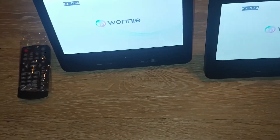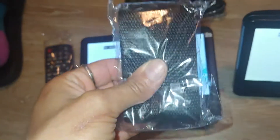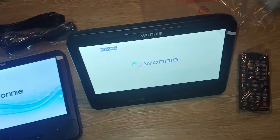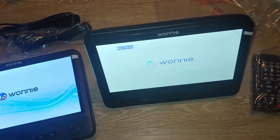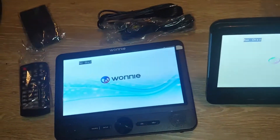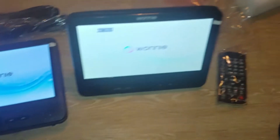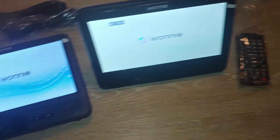They don't connect to each other; they can fully work on their own, which I love. They have these cool stands so you can use them. You can attach them — they do have connectors right here where you attach them to the headrest — or you can use them just at home and let them watch what they want to watch. These are awesome quality DVD players.